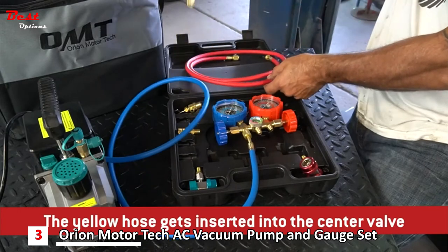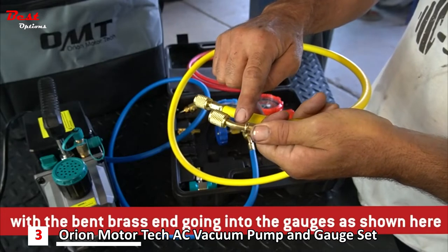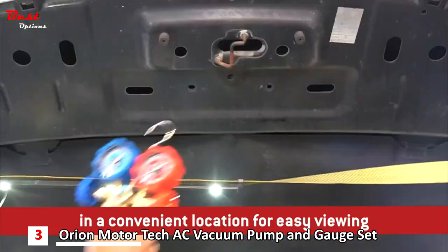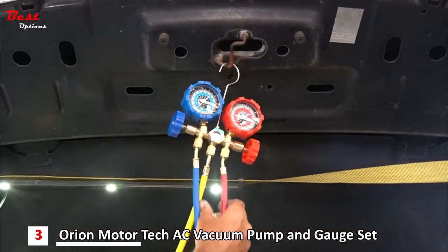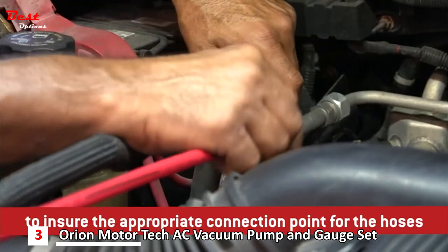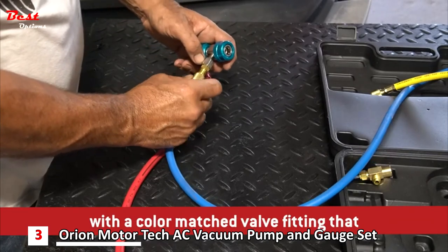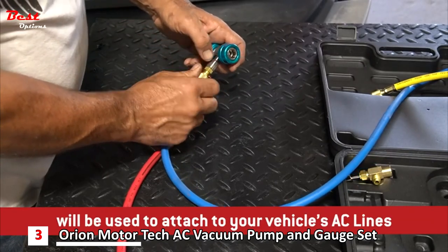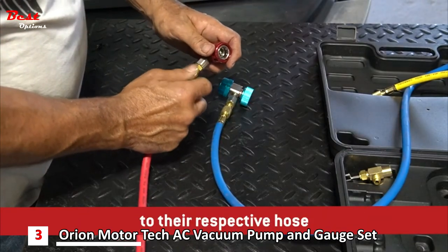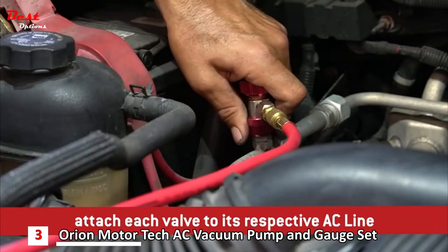The yellow hose gets inserted into the center valve. Take note to ensure that the hose is oriented properly, with the bent brass end going into the gauges as shown here. The hook allows you to hang the gauges in a convenient location for easy viewing. If necessary, refer to your vehicle's owner's manual to ensure the appropriate connection point for the hoses. The blue and red hose both come equipped with a color-matched valve fitting that will be used to attach to your vehicle's AC lines. Ensure the valves are securely attached to their respective hose.